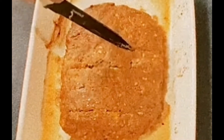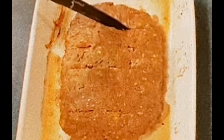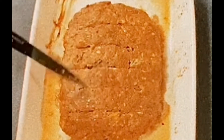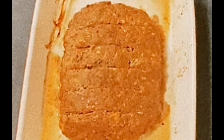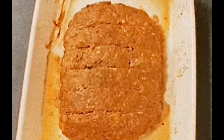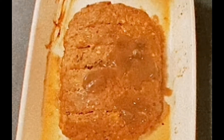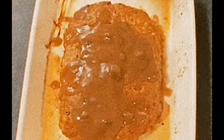The meatloaf is basically done. I always cut mine because I want to make sure that it's done all the way through. I love mushroom gravy on my meatloaf. What I do is I cut the slits in, and then I pour the delicious gravy on top of it because I want it to seep through. And then I put it back in the oven for probably no more than five minutes, and listen, you're good to go.